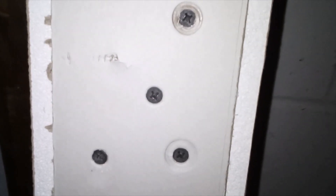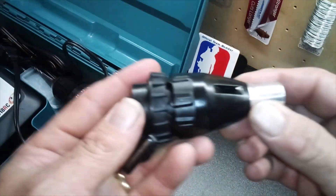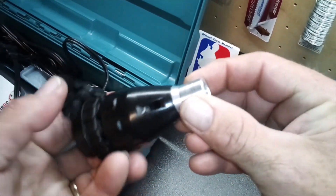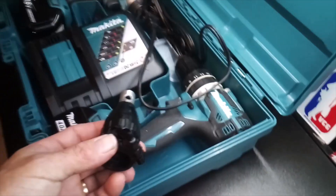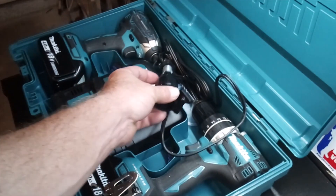If you ever have to do drywall, it's highly recommended that you just use a drywall screw gun, no matter how small the job is. Overall, not too bad — it's okay. It's found its way into the kit. I'll definitely take it on side jobs whenever I get them.